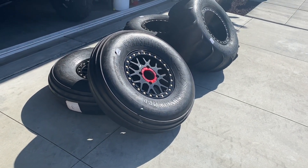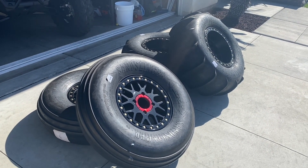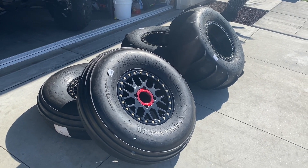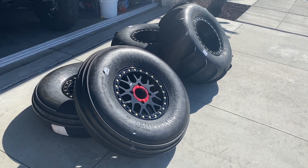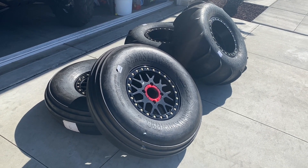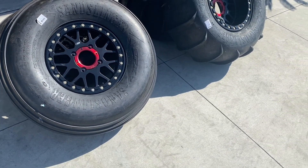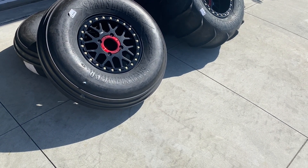Hey, what's up guys, it's Andy and Alex. We have our first trip coming up with the Maverick and we decided to get the sand tires for it because we're going to Glamis. We were trying to go to Pismo Beach but it's still closed because of COVID, so the first trip out with the Maverick is going to be to Glamis. We decided to get the KMC wheel — it's an XD series — with the Sand Slinger tires.